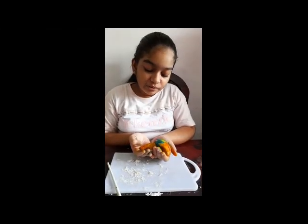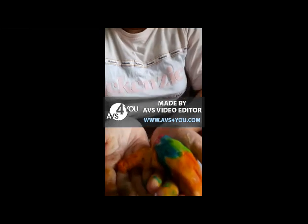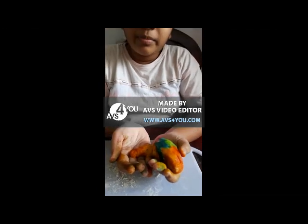This is the medulla — it is attached to the cerebellum and it connects the spinal cord and the brain together.